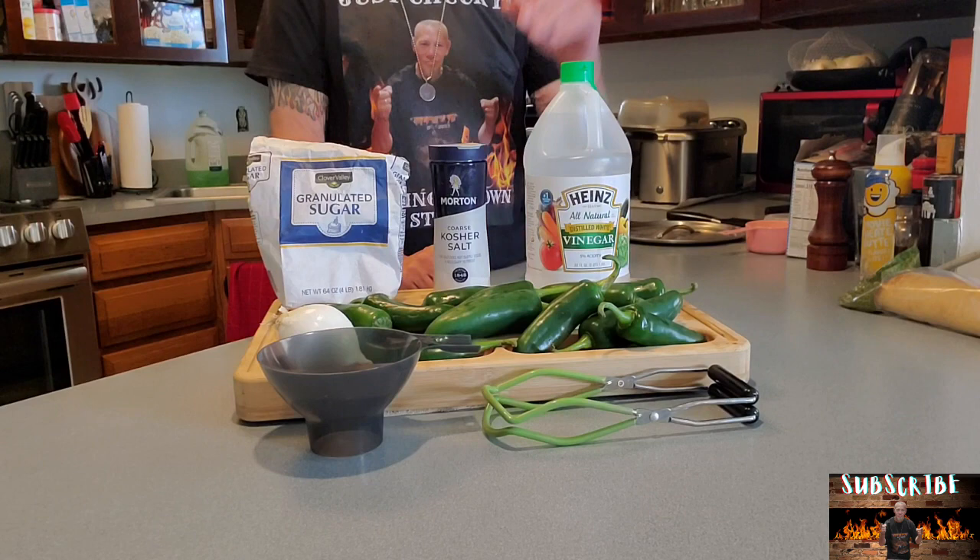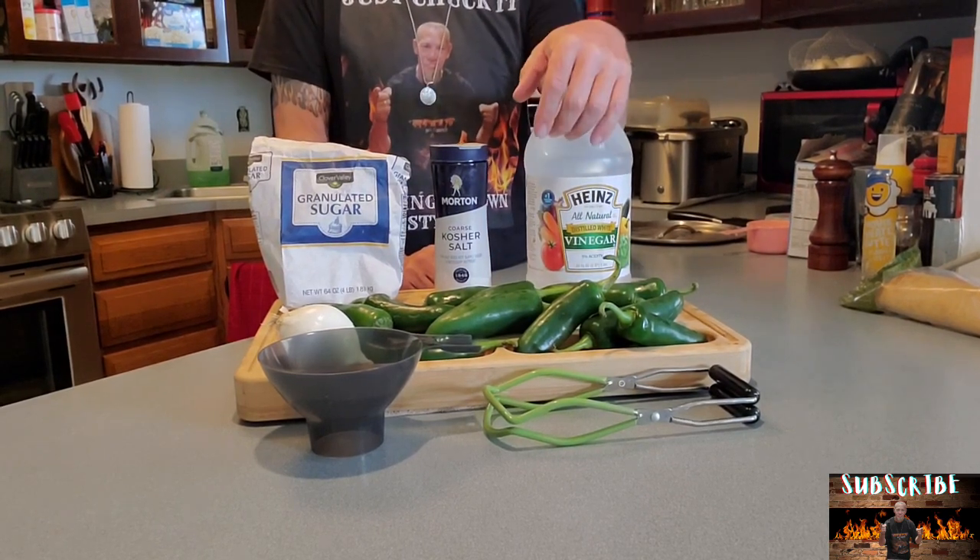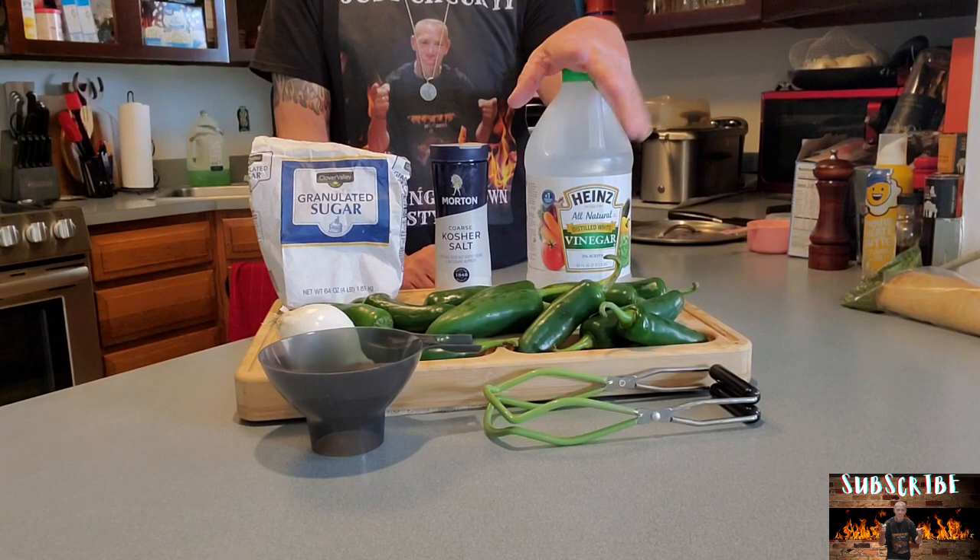I got me some mason jars, got me a mess of jalapeños. Let's get out to these ingredients. This is actually quite simple. We got some vinegar. We're going to do equal parts water, equal parts vinegar. This will be for the brine we make for it.